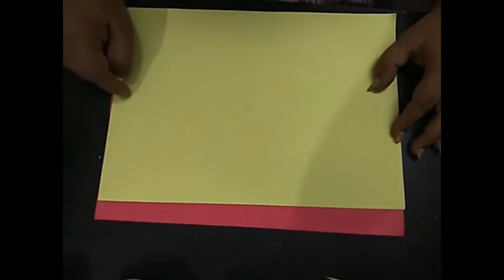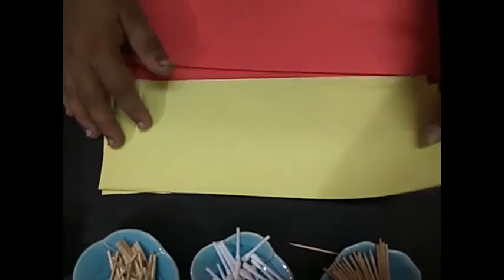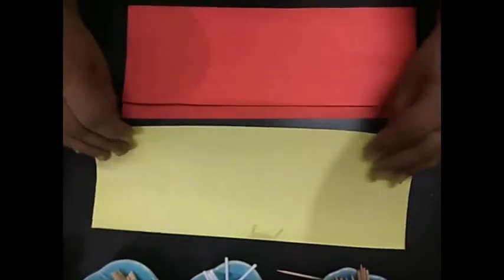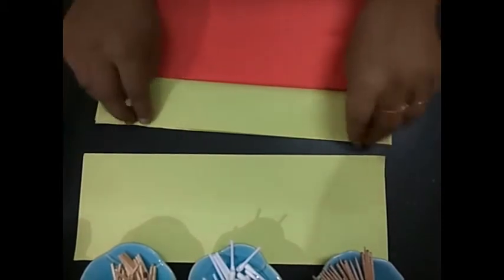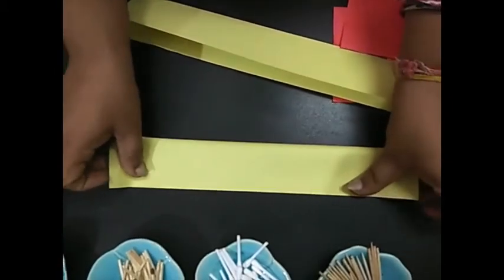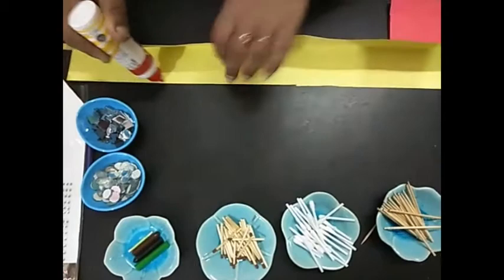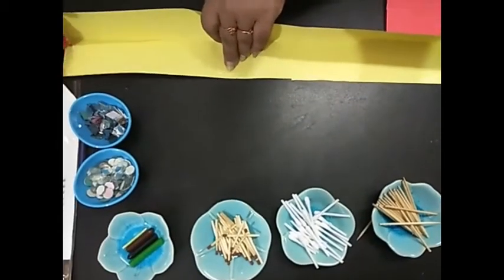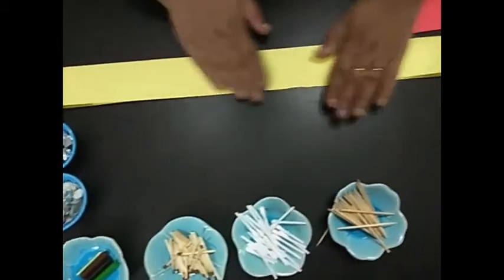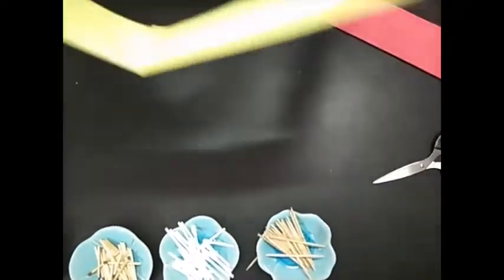We have done half yellow and half red. Now I'm going to fold the yellow one like this — I'm keeping yellow down and red on top. I fold it again in half this way, and I will stick them all together nicely. This is the part which we are going to wear on our head.